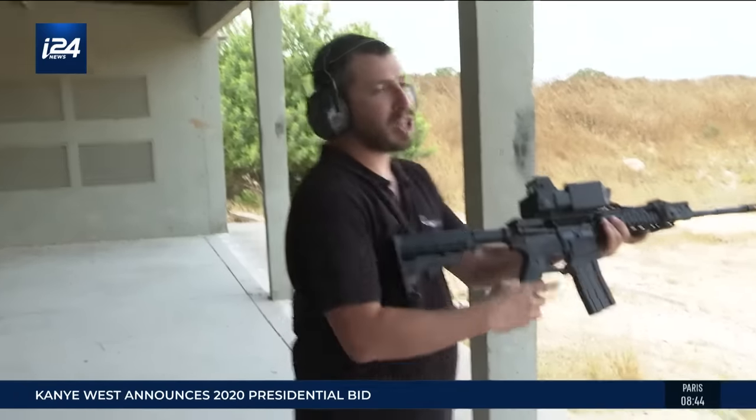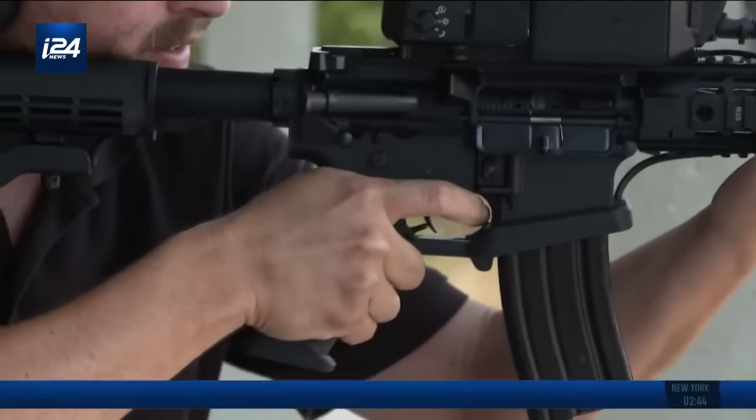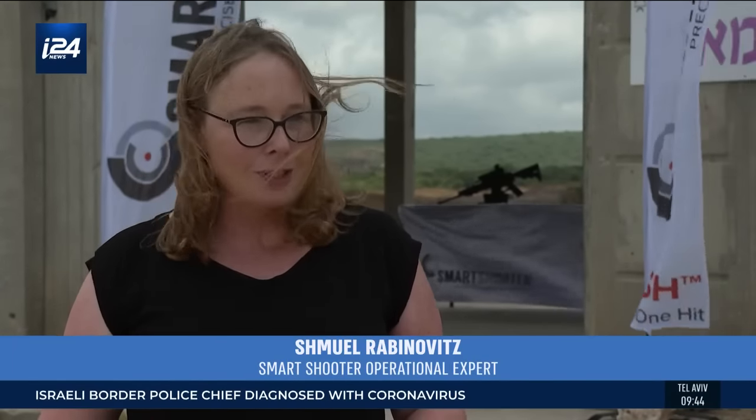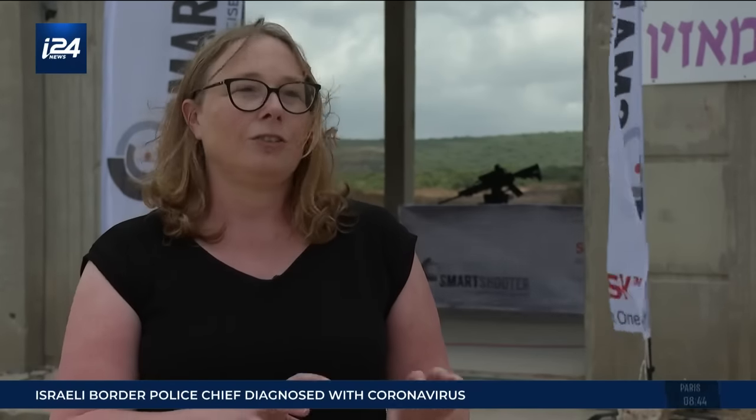The name of this system is Smart Shooter, an Israeli company founded nine years ago. Their goal is to take the concept of precision weaponry — applied to missiles, fighter planes, and armored infantry carriers — down to the most basic infantry company.